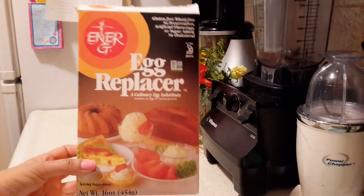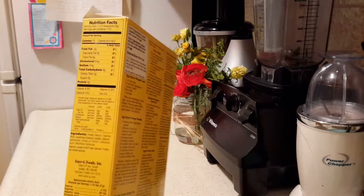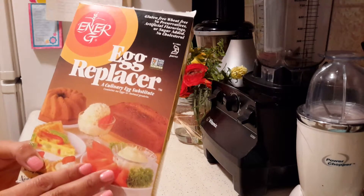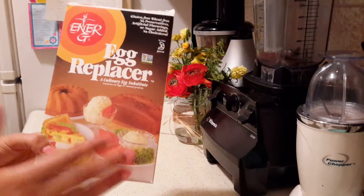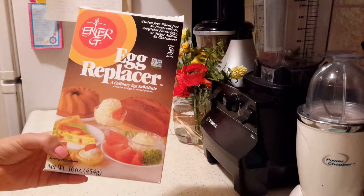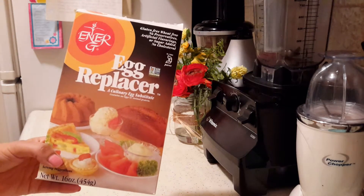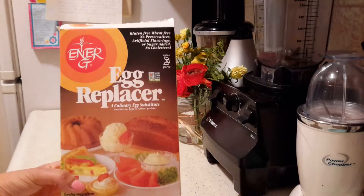This is the egg replacer that I use — it comes with instructions on the back and some recipes. It is made out of potato starch and tapioca. I find it to be a great ingredient because it doesn't really change the flavor or consistency of your bread. So if you are transitioning from a standard American diet into a vegan diet, this is a great product. Or if you want to bake something for a party and want it to taste similar to something made with regular eggs and dairy, this is great for those occasions. It's not very expensive, it lasts a long time, and you can find it pretty much at any store.